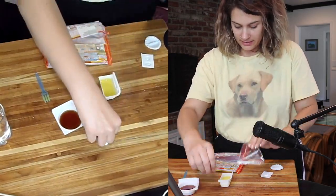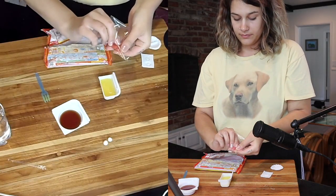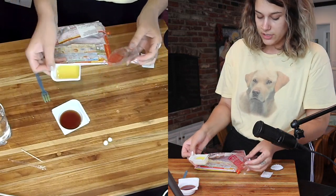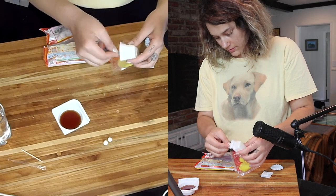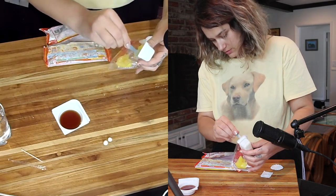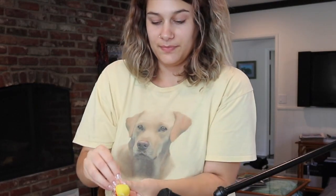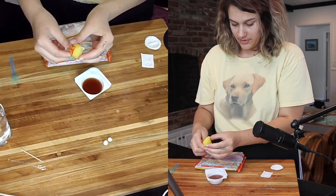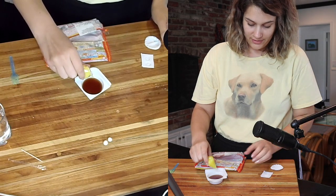Now you're going to take the plastic bag and a toothpick, poke the toothpick through the bottom, then spoon the yellow mixture into the bag. You're going to twist the top and then squeeze it out into the soup.